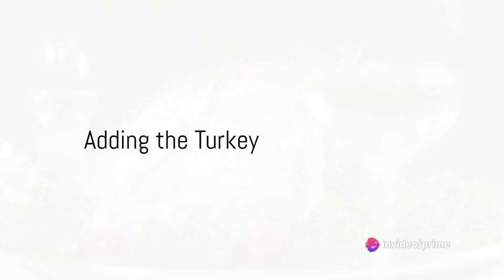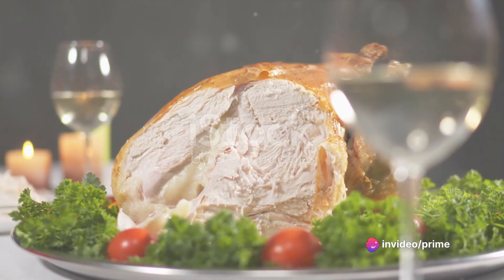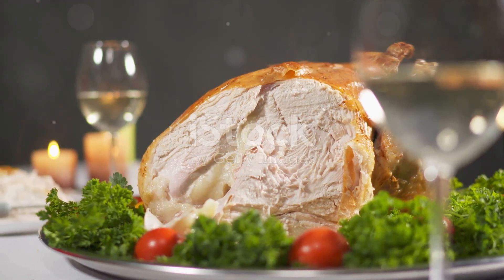Next, it's time to bring in the star of the show — the turkey. Add the cooked turkey to the broccoli and garlic, stirring until it's heated through.